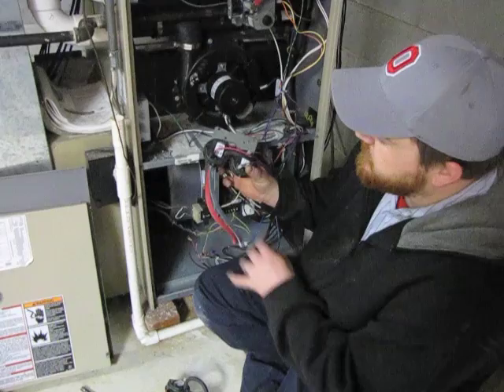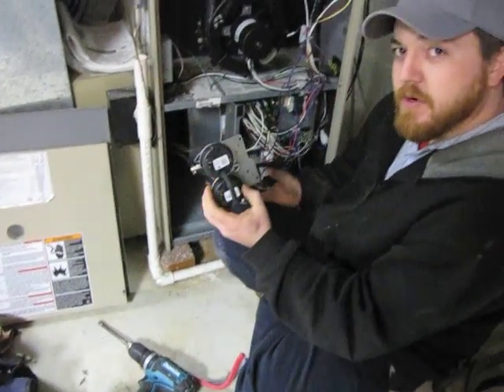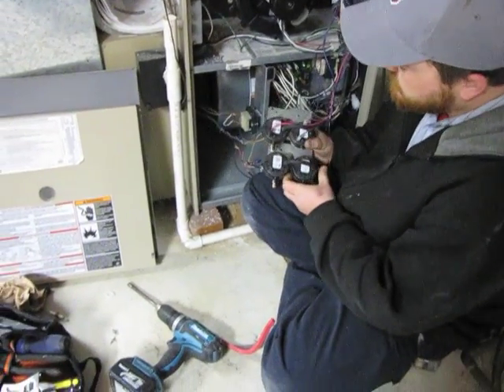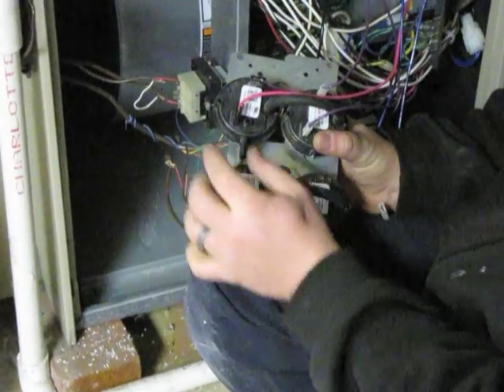After removing the pressure switches, you want to remove the vacuum lines. Take your new pressure switches from HVAC Parts & More and make sure the switches are the same. Make sure the vacuum line connections are both facing to the top.